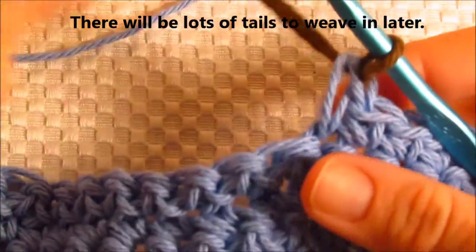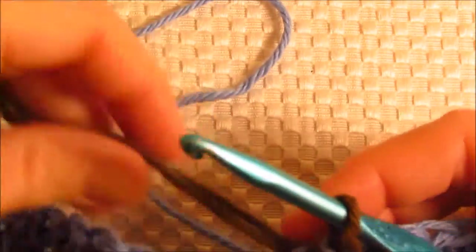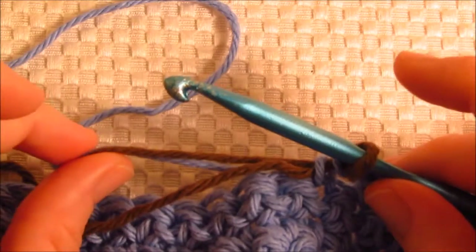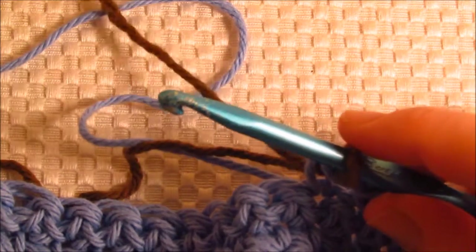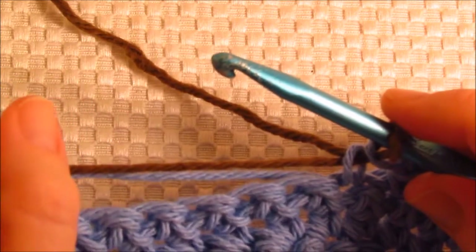You're completing the stitch but only using the brown. Drop the blue for just a minute. To keep us from weaving in so many ends later on, I want to go ahead and work across the blue and the tail of the brown. So we're going to carry the blue across because we're going to need it again.